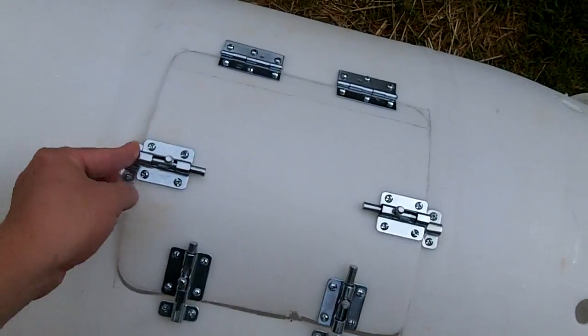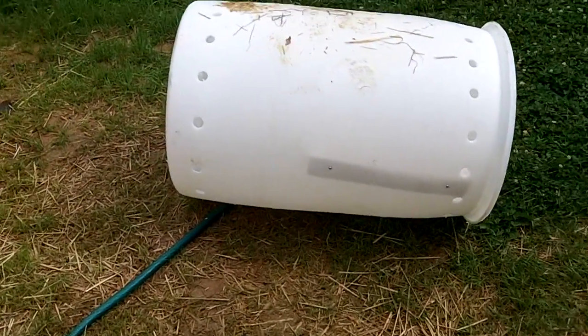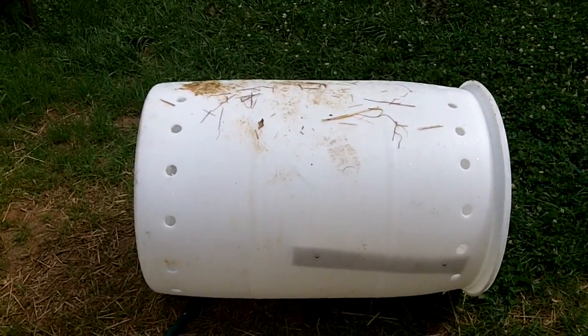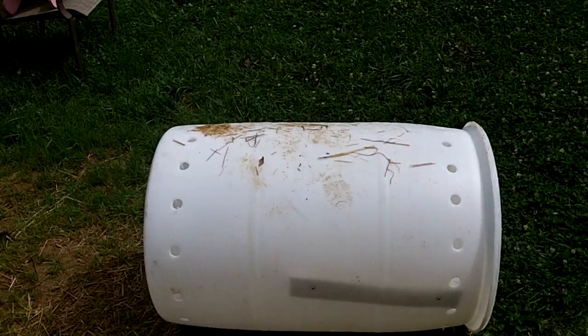If you have a black barrel already you don't need to worry about painting it. But I want a dark-colored barrel - not only will that look a little bit better in the yard, it will also heat up and retain that heat a little bit better to help the compost. I'm going to use some Krylon Fusion paint, which is designed for plastic. That's what I used on the garden barrel and for the most part it's held up okay. I'm going to paint this a nice black or dark green and go from there.